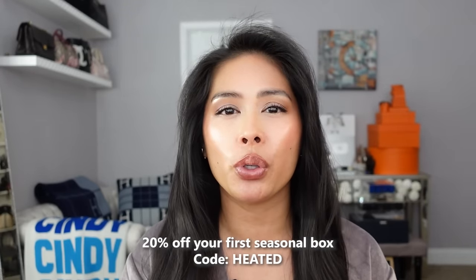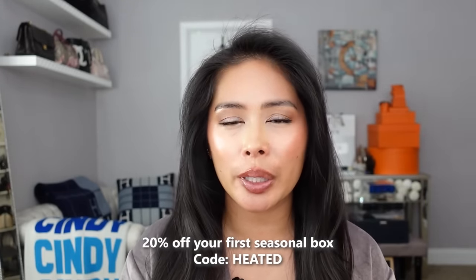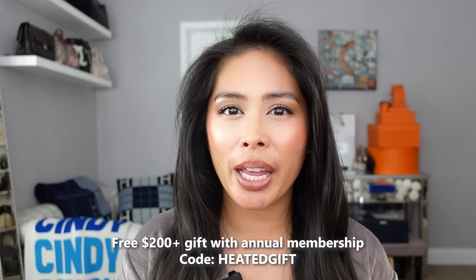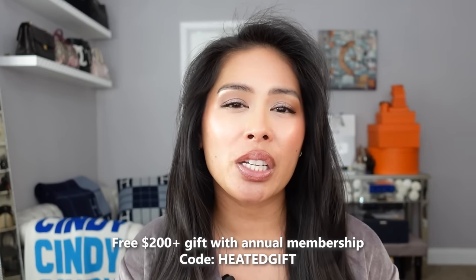I have two different ways you can sign up. If you want to sign up as a seasonal member where you pay per box, you can save 20% off your first box if you use my code HEATED — I'll include the links in the description below. Or if you want to save even more money, you can sign up for the annual plan and use my code HEATEDGIFT to receive a gift worth over $200.